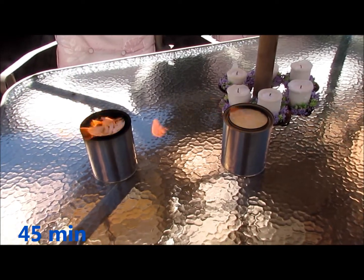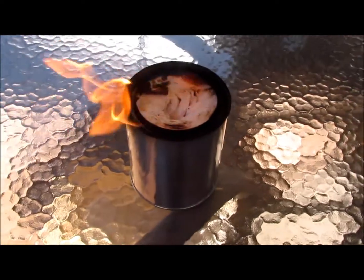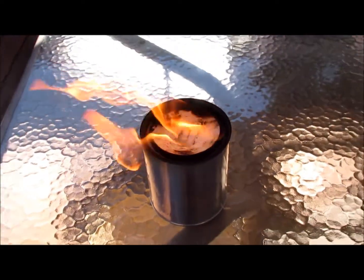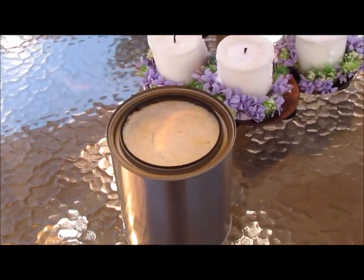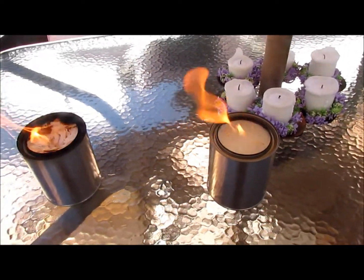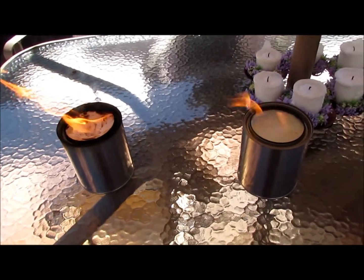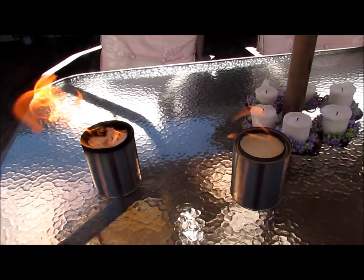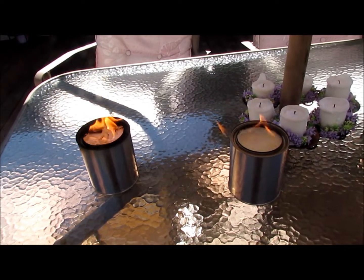After 45 minutes I think it's safe to say that the 91% isopropyl alcohol is going to burn significantly faster than the 70%. You may also be wondering which produces more heat — probably the 90% — but you're also dealing with a larger flame. So I would recommend going with the 70% and using that for your car heater.